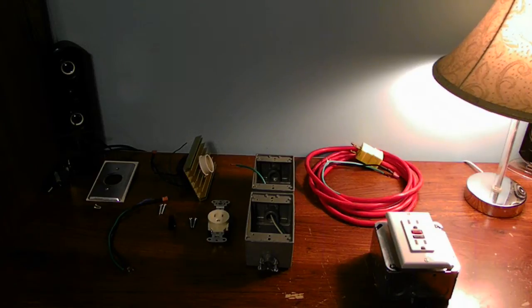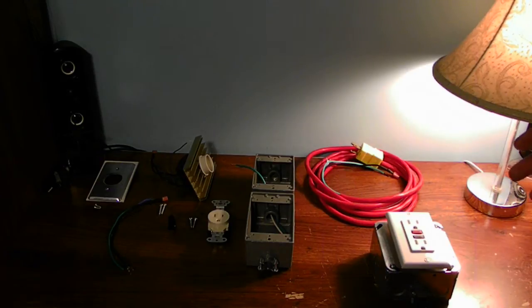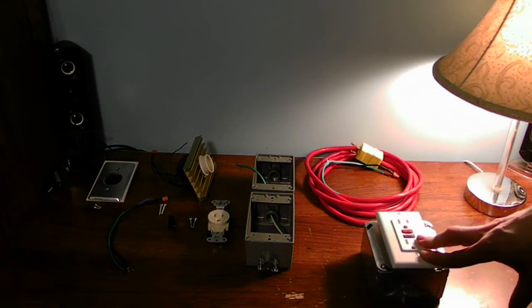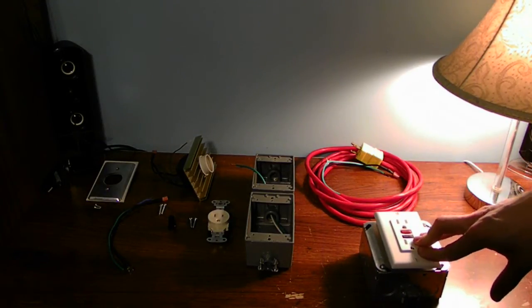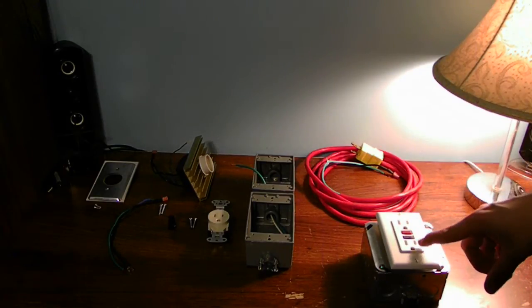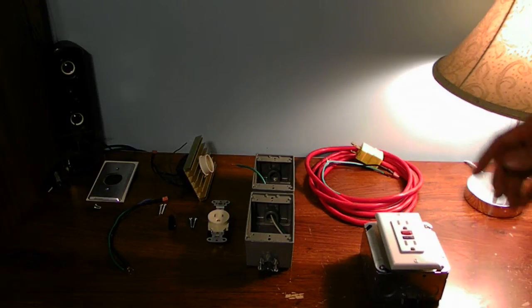This is a demo switch with an outlet receptacle. I have a 1000-watt dimmer, a 15-amp outlet, and also a GFI for my protection in case I mess something up. This is a good type of circuit system. If you're building any type of outlets, dimmers, and stuff like that, I'd recommend making one of these too for your safety.